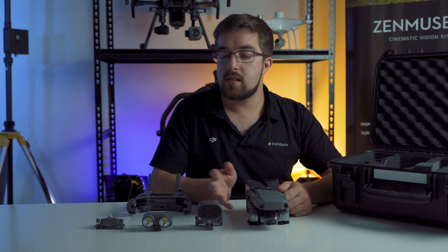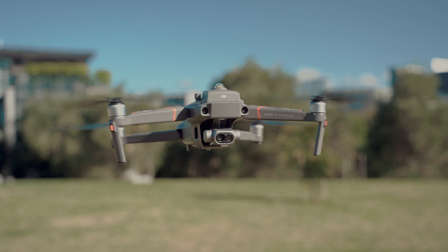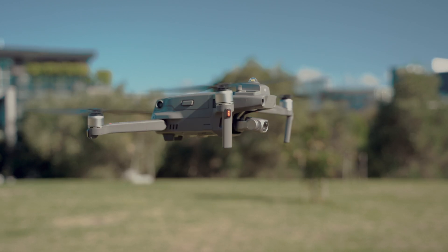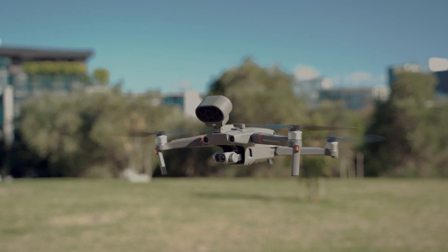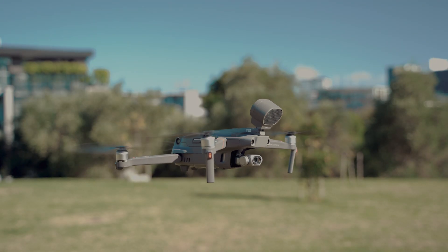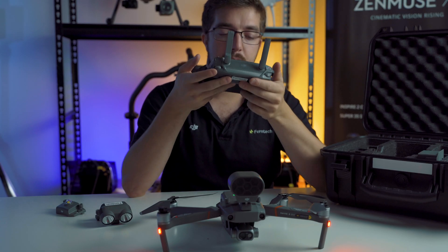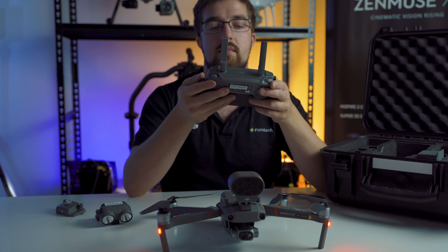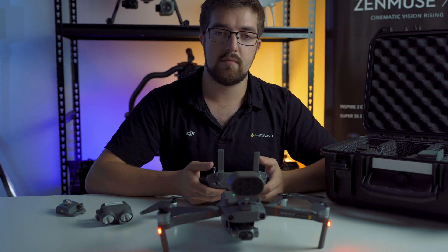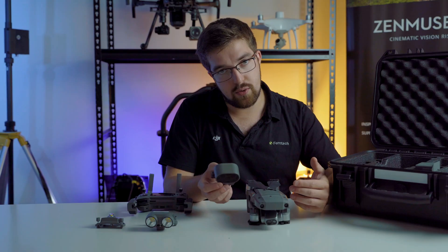Just like the Mavic 2 Enterprise, there are three accessories available. First, for when visibility might be difficult, there's a super bright strobe. There are also spotlights available for use during night operations. And lastly, there's a high-powered speaker available. We've tested this and it can be heard from several hundred metres away. The speaker can transmit audio that's almost live from the controller — for example, 'Stay there, help is on its way' — or pre-recorded audio.